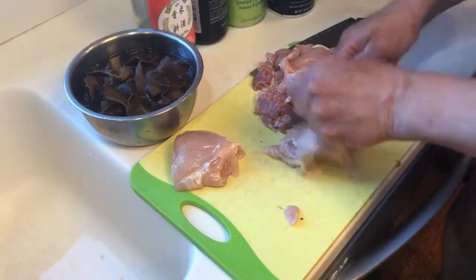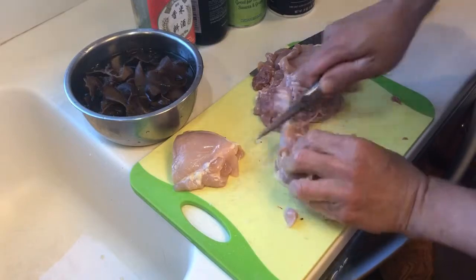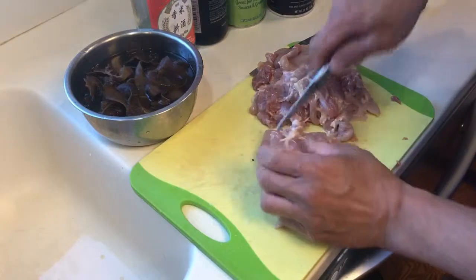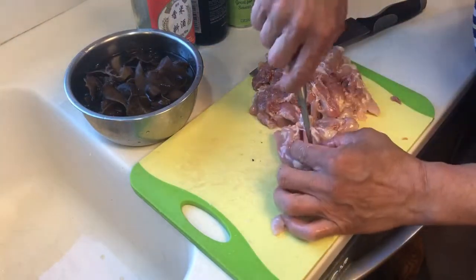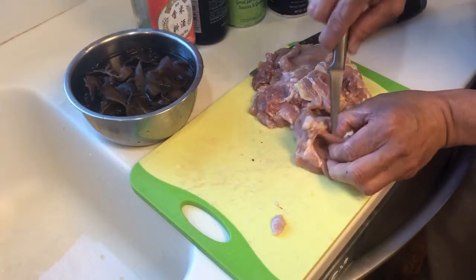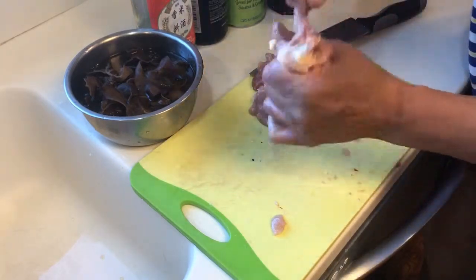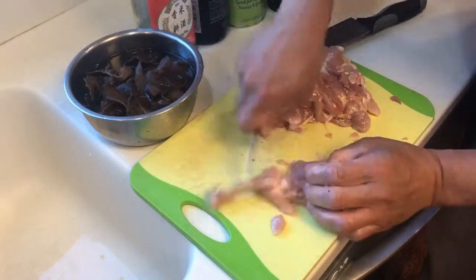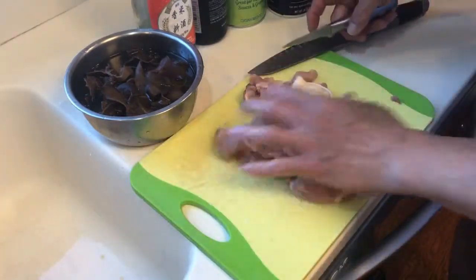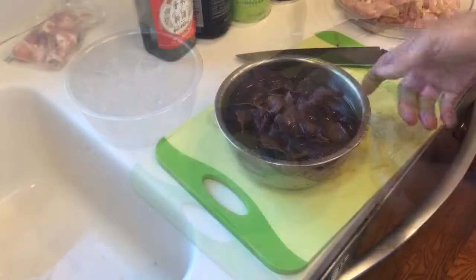Be careful with your hands so it won't poke your hand. All the bones are off now.